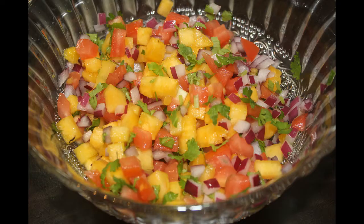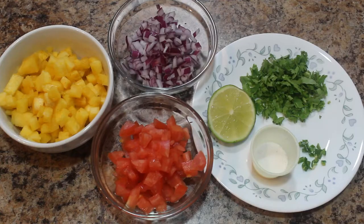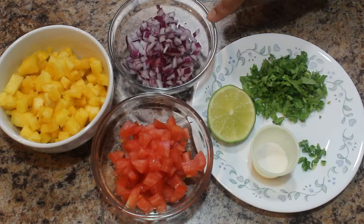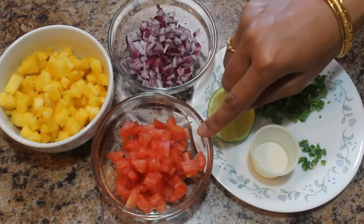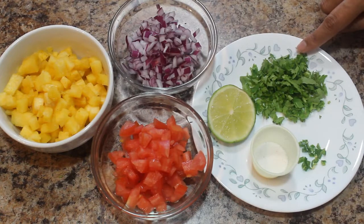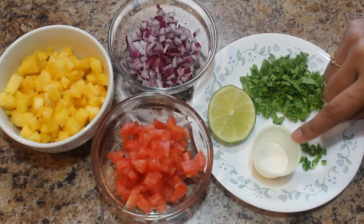Hello friends, welcome to Kavita's Kitchen. Today I am going to show you how to prepare pineapple salsa or pineapple salad. Ingredients required are diced pineapple, finely chopped onion, deseeded and chopped tomato, finely chopped coriander leaves, green chili, salt to taste, and lemon.